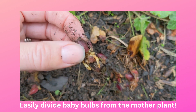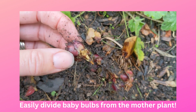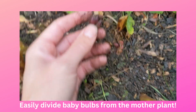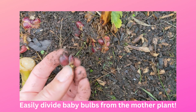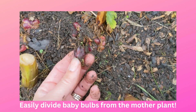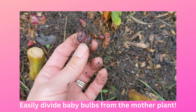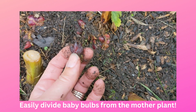We can actually separate these, and most of the time they have their own roots, just as you can see there. You can plant this in a different part of your garden if it's still warm enough that the roots can acclimate. If not, you might want to plant it in a pot inside and take care of it over the winter until it becomes a bigger lily bulb. Right now I think we still have a couple weeks until the ground freezes, so I might just relocate this one in my garden to spread the beauty of the lilies further.